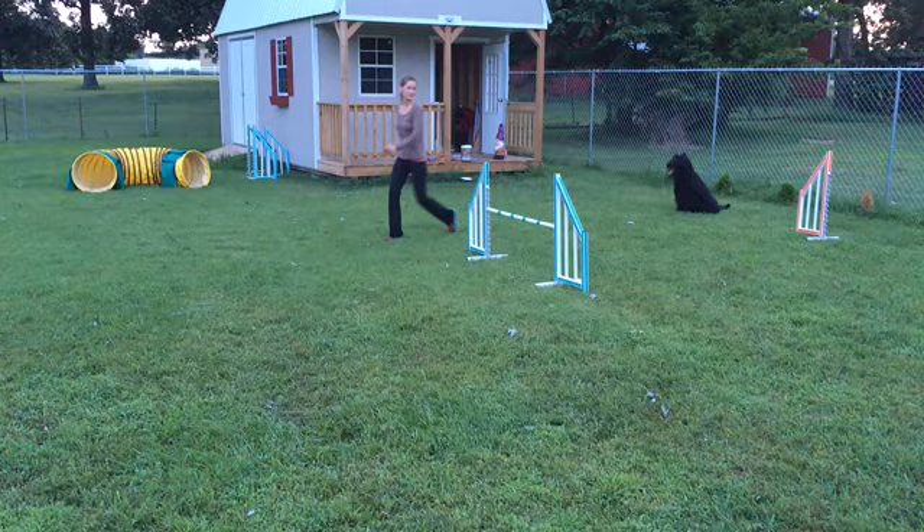This is my first time using the Coach's Eye. I'm currently working on my front cross mechanics and the timing of my front cross, so I thought it would be a great opportunity to try and use this app and see how it can help us become better.